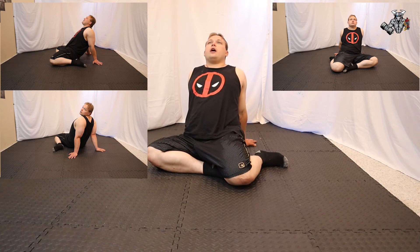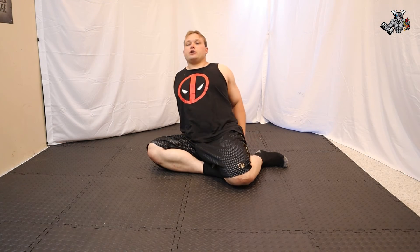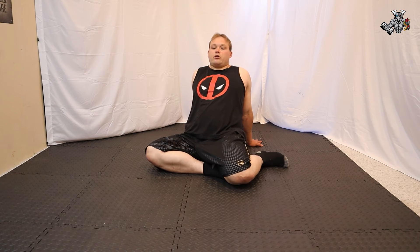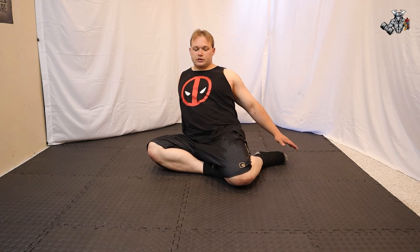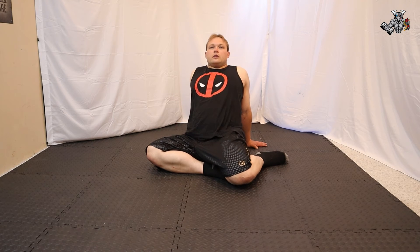Put your hands behind you and lean slightly back. While doing this, press your spine into the ground a little bit, then press your front knee down — it's going to be raised a little bit, so press your left knee down. Hold that for about 15 seconds.